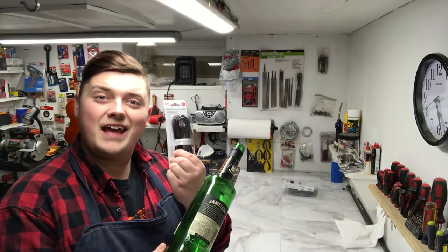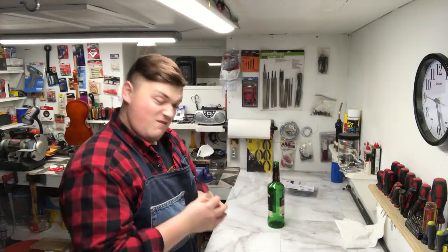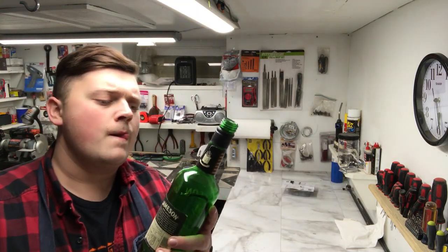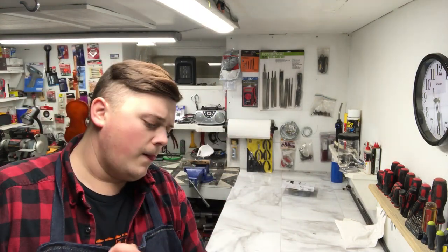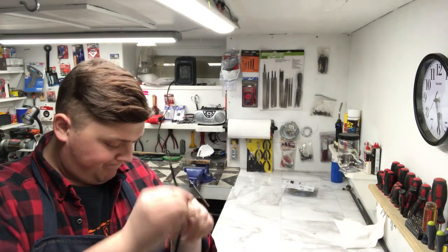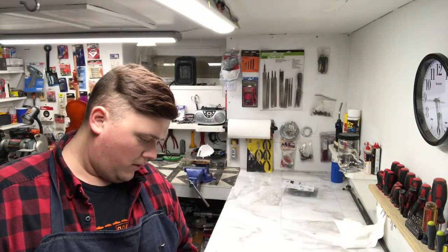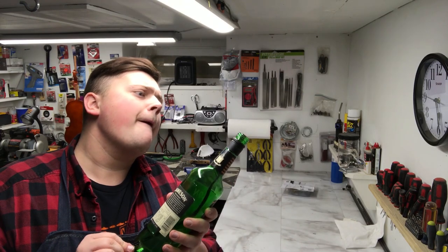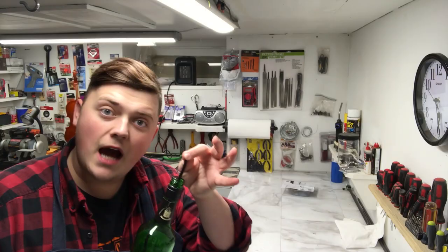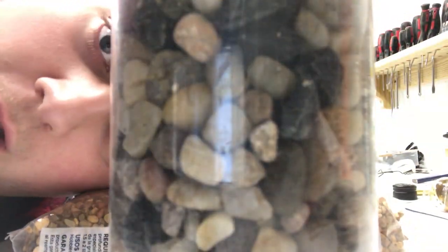Now let's add a cable. Sometimes they're stubborn, gotta bend them out — oh, there she comes. Done. I'm gonna use aquarium gravel and also this stuff.